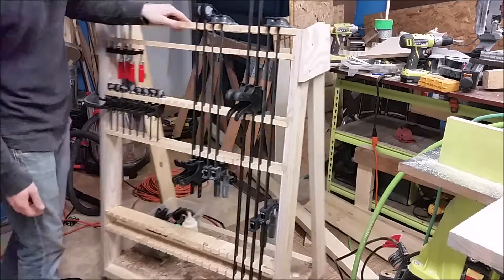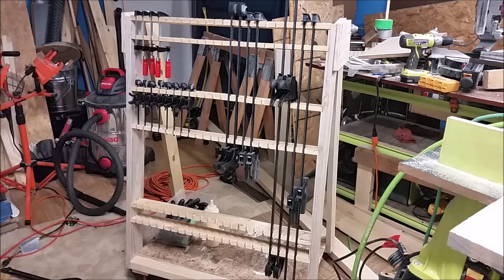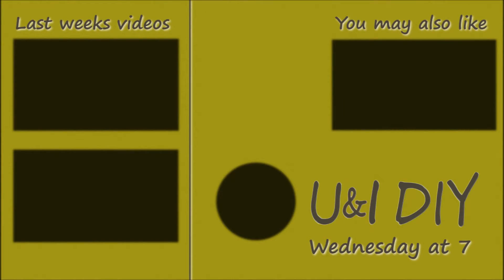I hope you like this project and followed along. If you did, feel free to give it a thumbs up and share it with your friends. If you have any questions feel free to leave them in the comments. If you want to see more videos like this, feel free to subscribe to the channel You and I DIY — I try to post every Wednesday. Thanks for watching, and I'll see you guys on the next project.